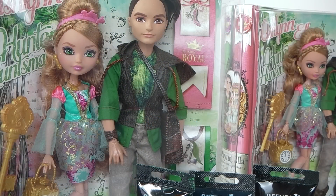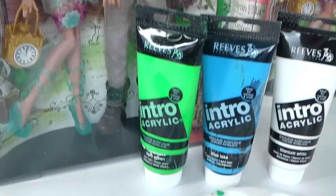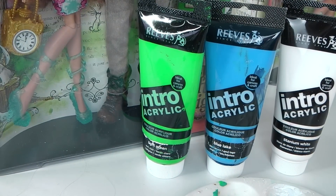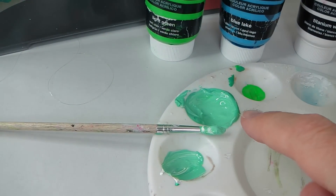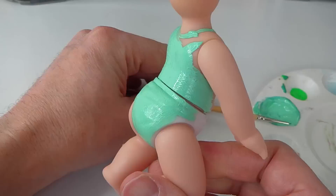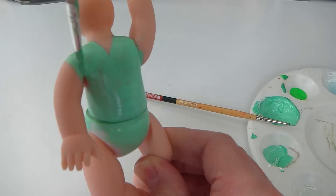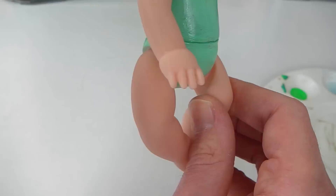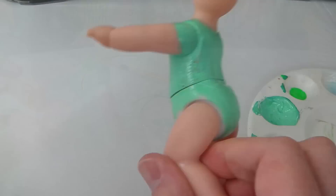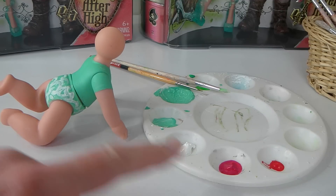Now that her hair is done, I'm going to go ahead and paint her outfit. To make this colour on her top, mix green, blue, and white together and it should look like this once you're finished. Now that the paint is dry, I've just got my white paint and done some designs over the top, and I'm also going to paint on some pink flowers.